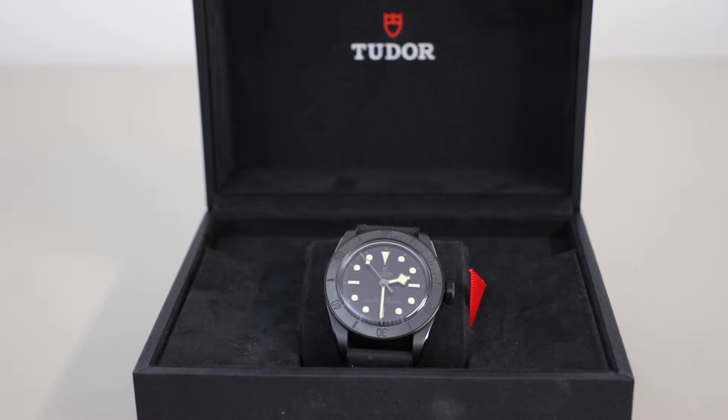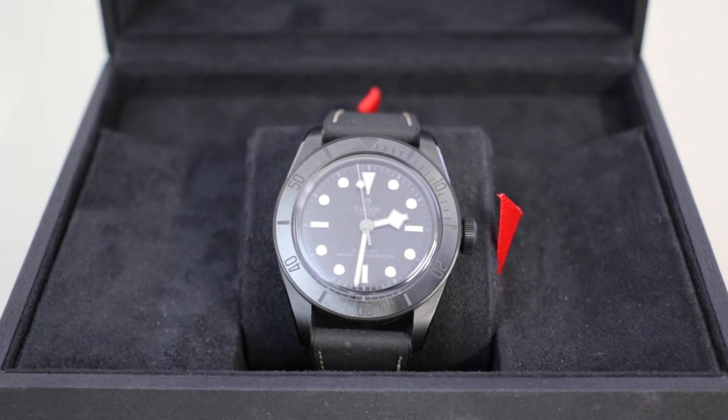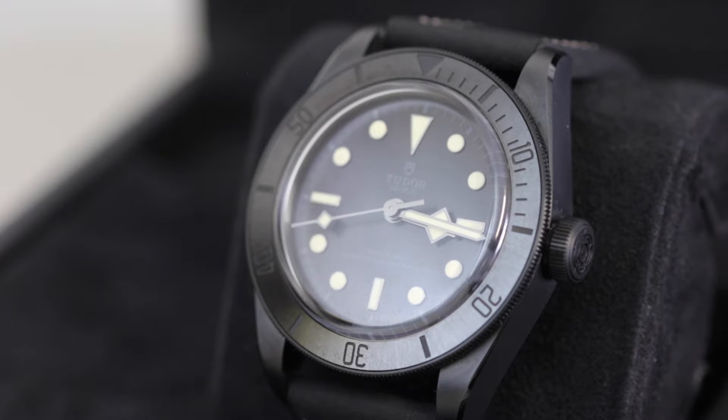Hey guys, it's Jen again from the Watch Village, and today we're going to be reviewing this super cool Tudor Black Bay in ceramic with a reference code M79210CNU. As you can see, this one is ultra stealthy — it's got that all black sleek look, meaning that it's quite eye catching and goes with pretty much any outfit.